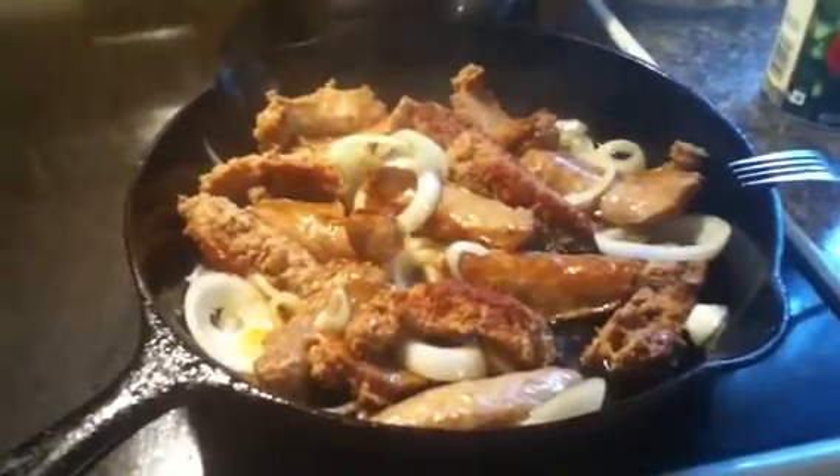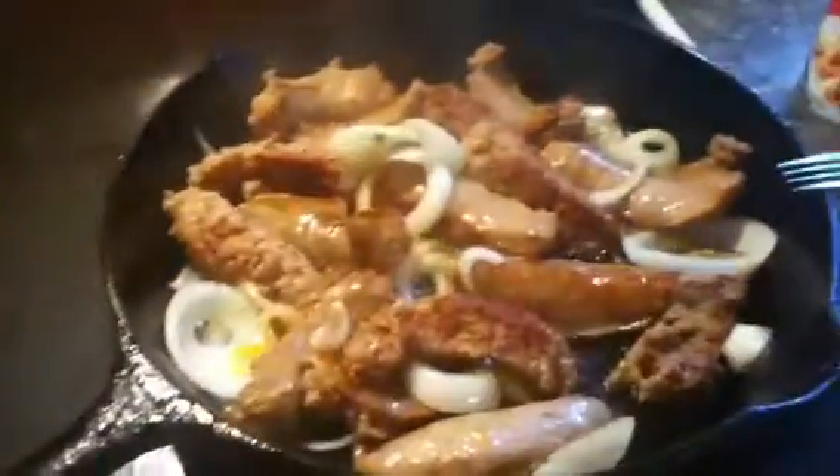Today we're making sausages and peppers with a garlic and herb marinara sauce. What we did right here is fry sweet Italian sausages with some onions.